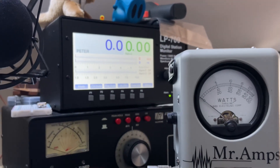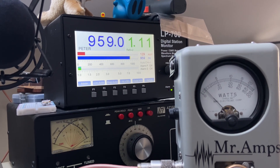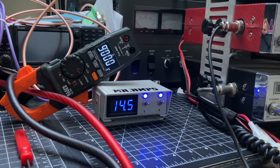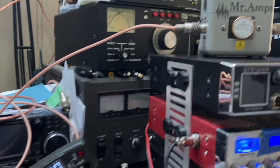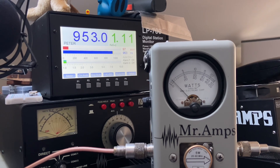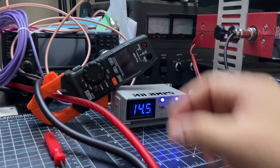And the output is beautiful — basically near one kilowatt. I can see peaks of one kilowatt. Maybe I should turn up four or five more watts. Testing one-two, one-two — and this thing went off.